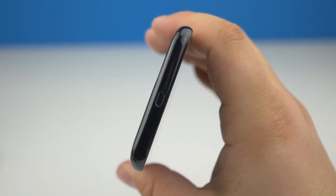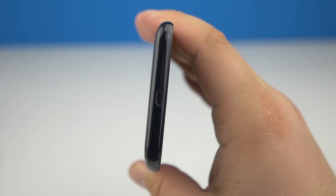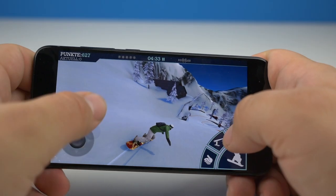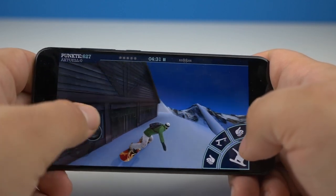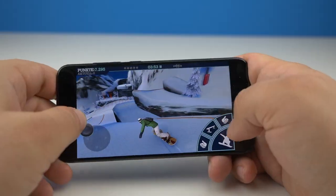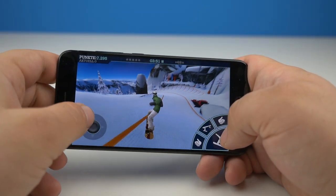Right now the Xiaomi Mi 6 is available in black. There will also be a ceramic version with golden rings on the camera, a white, and a blue version. I hope those variants will be available for a while — Xiaomi isn't really known for that. The overall build quality is quite good: all buttons are in place, USB cables hold well, and you can shake the device without hearing any loose parts.